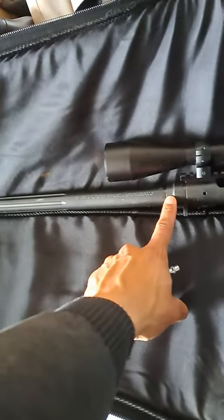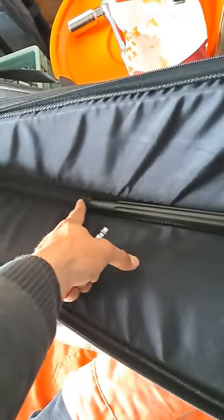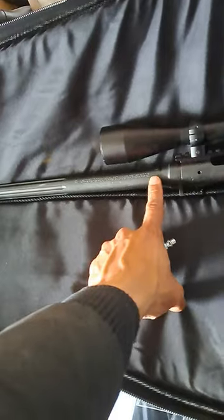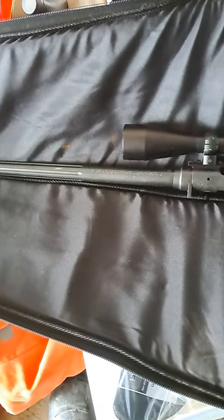So I kept swabbing, swabbing. It was slowly getting out. Used some Monster. I decided to try and go from this end to the breach, to try to get it out. But I got two patches stuck right around here. I was trying to use two patches, trying to figure out how to get the patches out.